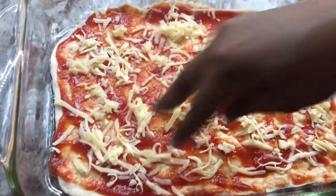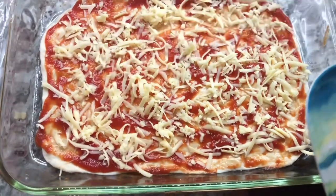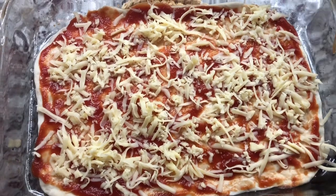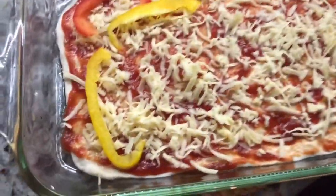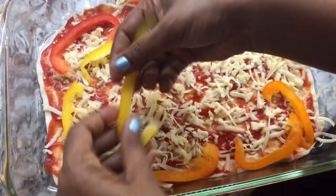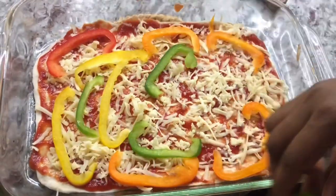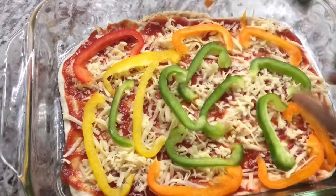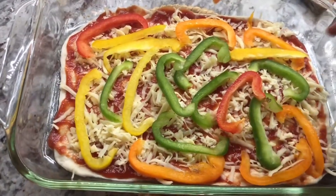If you can't do it from scratch or don't have the time, just make one of those quick pita bread or garlic naan ones — you can even find naan in whole wheat and different flavors. For this vegetable pizza, we already put the cheese and sauce. I'm going to put some peppers — you can put whatever vegetable you like. You can also add broccoli, mushrooms, or even asparagus on pizza. It's so beautiful because you don't cook pizza for a long time, and asparagus lovers would really love it.